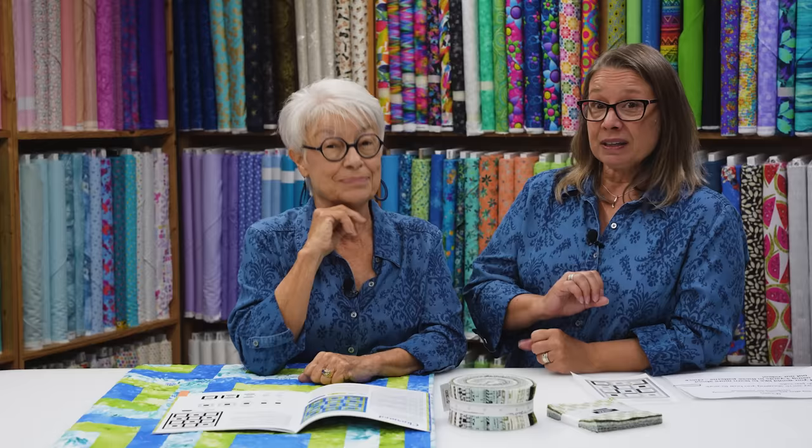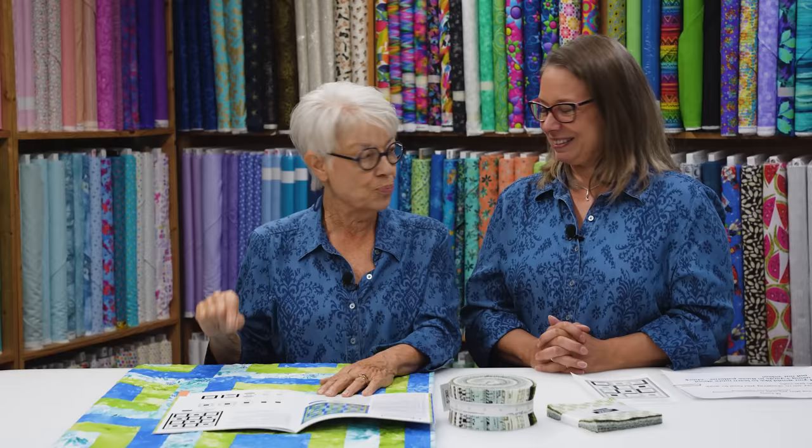You can also buy yardage to match your pre-cuts — when you go to your quilt shop, just ask if they have yardage to match. If you want to see a video where we step through these quilts using just yardage, go back and look — we did that Tuesday. It's our introduction to the Stash Busting book. We do have our symbols here again — remember those symbols are for the different pre-cuts you can use, but you can also make this quilt out of yardage completely.